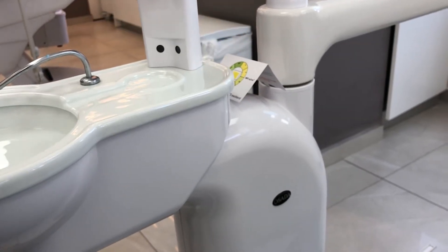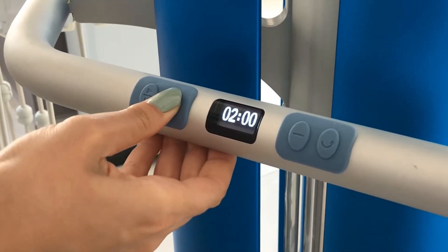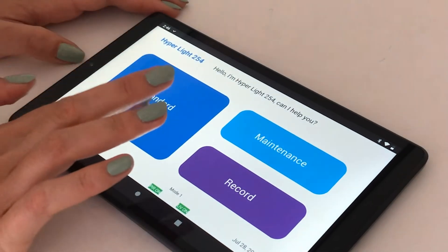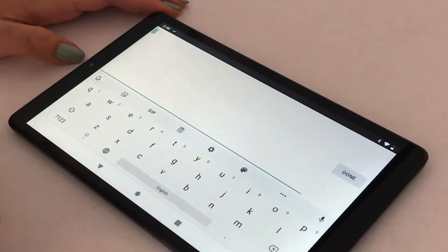The device can be programmed using the control buttons on the device's circumferential control handle, and after activation we can leave the room, or we can otherwise program the device remotely using the included tablet, which also allows us to document and control the disinfection process.